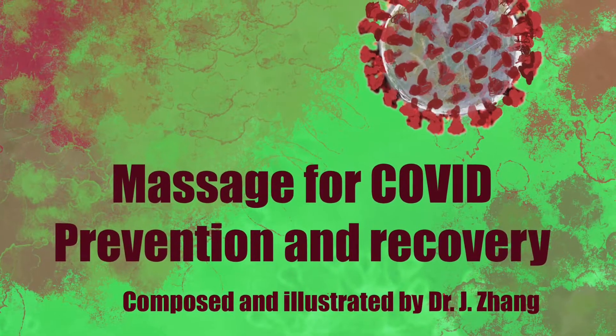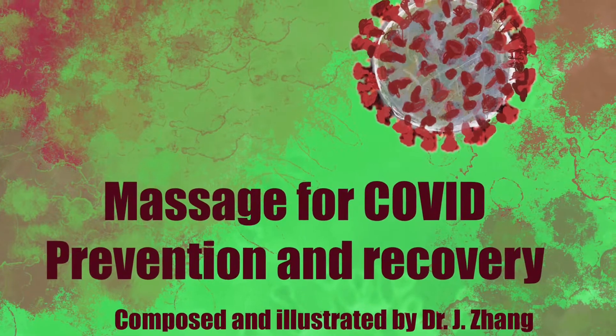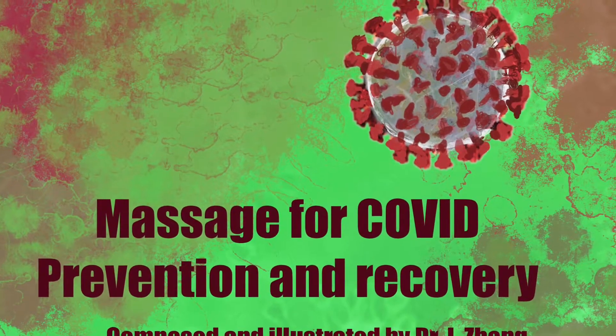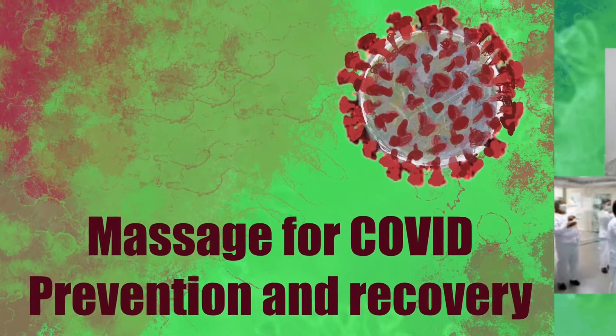Hi everyone. Today I'm going to share with you a set of acupressure massage to prevent COVID and other infections that affect lungs and other vital organs.